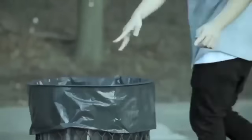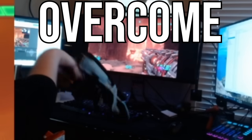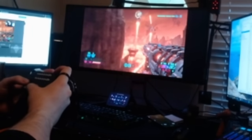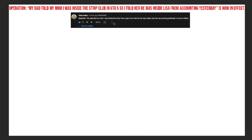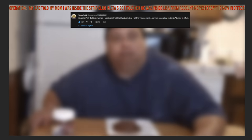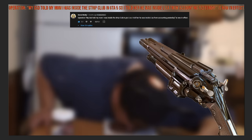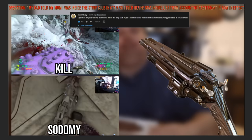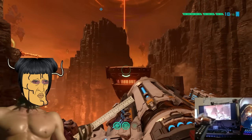So what do I do? Give up? Have the dislikes start to pour in? Or was I going to adapt, overcome, and try to squeeze a victory from this shit-stained underwear? Operation — my dad told my mom I was inside the strip club in GTA 5, so I told her he was inside Lisa from accounting yesterday — was now in full effect. You may have caught on that the super shotgun was going to be the difference between life and sodomization for a majority of the combat this run. Risks were calculated, but clearly I am terrible at math.